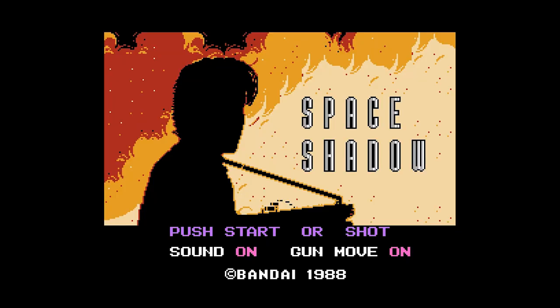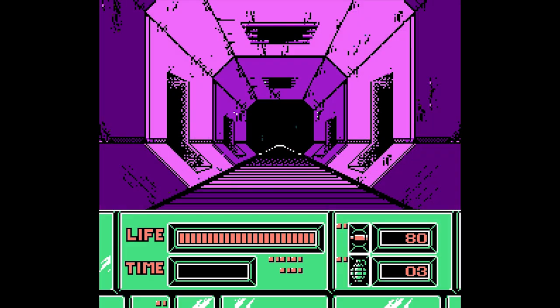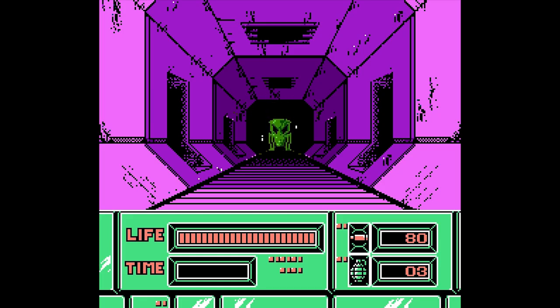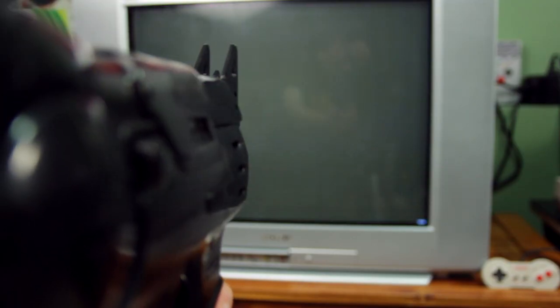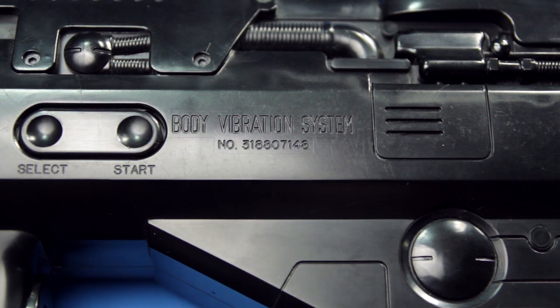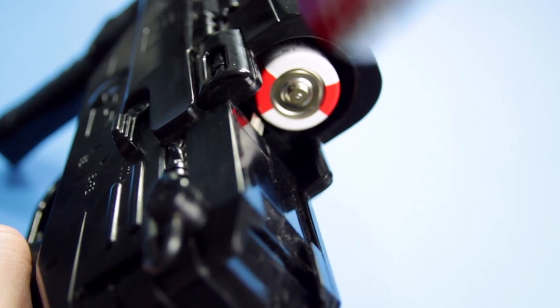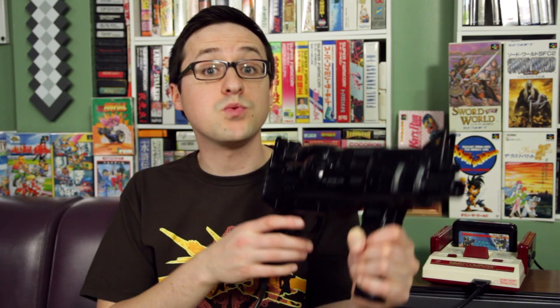So, I hope you're ready — push start or shot. I think they meant shoot. In this sci-fi horror shooting game, you're stuck on a spaceship with aliens, much like the movie Aliens. The Hyper Shot is also equipped with a body vibration system. Simply insert four C batteries into the rear of the gun, and you've got force feedback action. What a waste that the recoil only seems to work with Space Shadow.